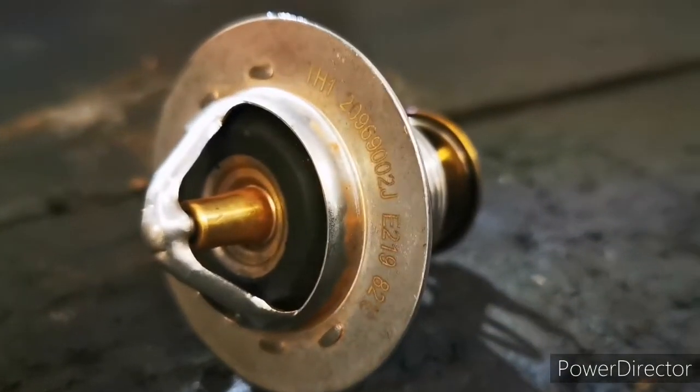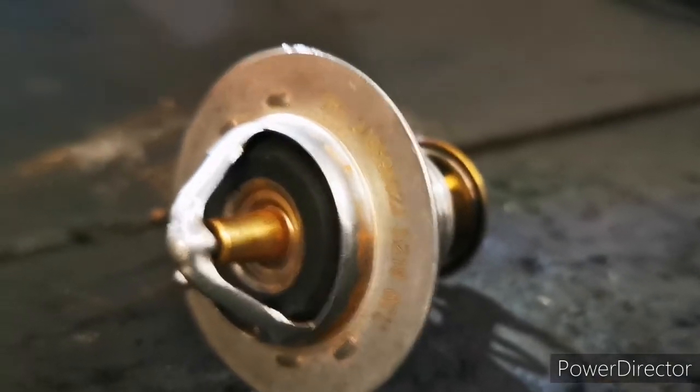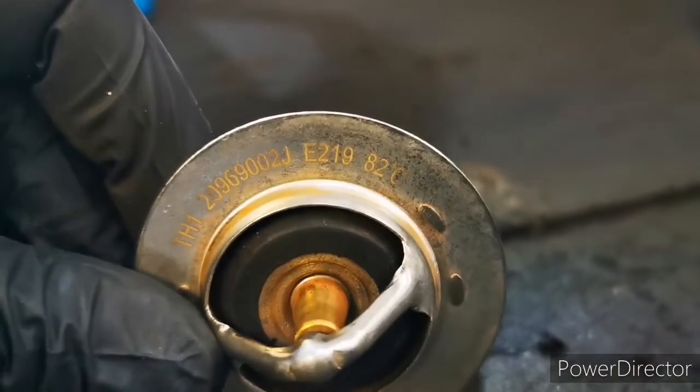These plungers are actually designed to open at a very specific temperature. In this case it's 82 degrees centigrade, but depending on what thermostat you have this could be different for you.